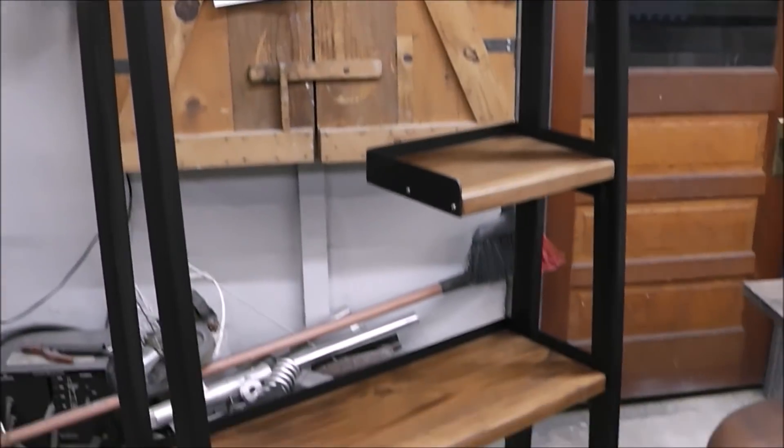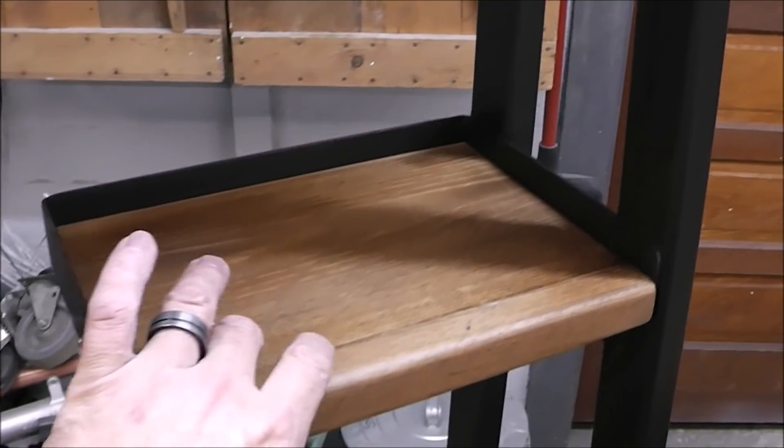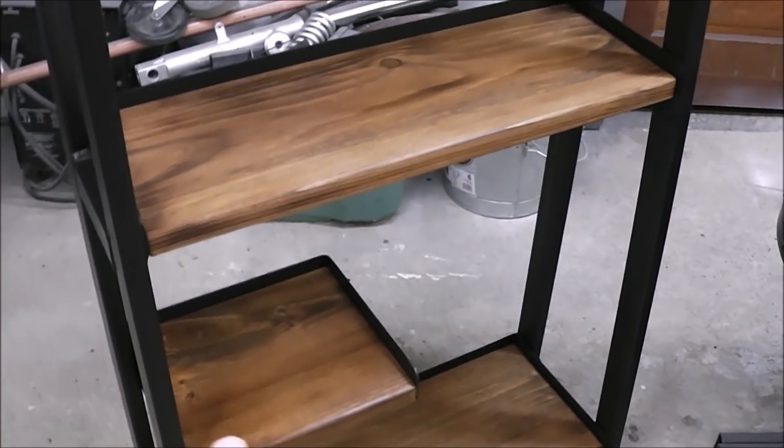This is a continuation of a project that we've been working on. What I did was add this component for this floating shelf, and I added the component for this floating shelf. If you want to see how we built all of this prior to these floating shelves, I'll put a link up above. If you guys are ready to do some metal fabrication and stick welding, let's get going.